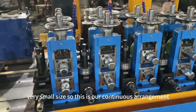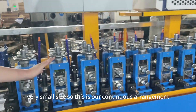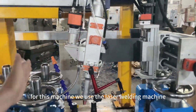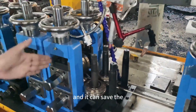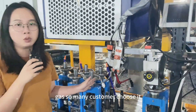This is very small size. This is our continued arrangement design. Let's move to the second part. For this machine, we use the laser welding machine. The laser welding machine is very popular now and it can save gas, so many customers choose it.